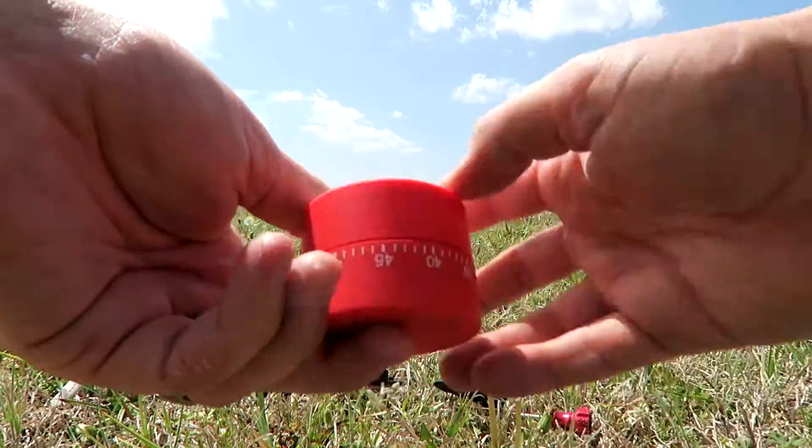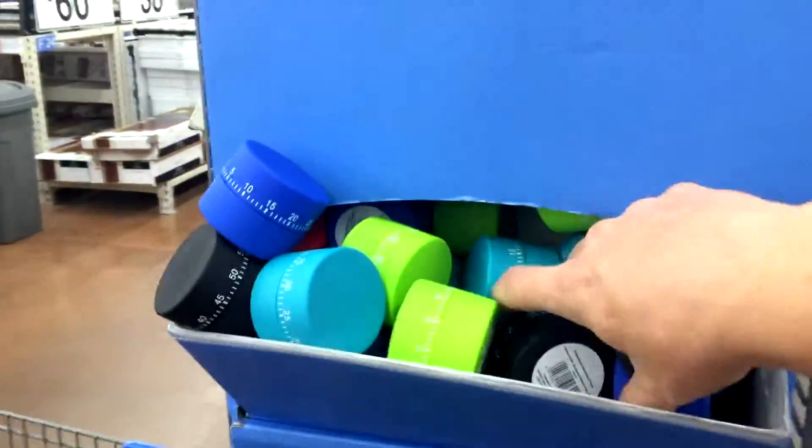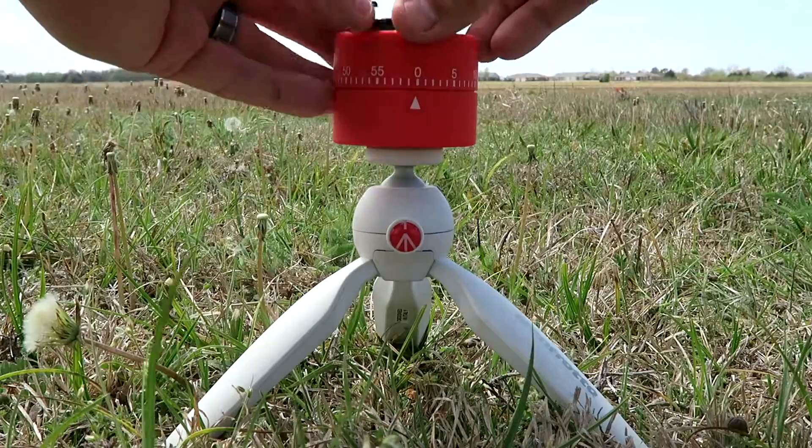I picked up a couple of really cheap rubber eggshell style timers I found at my local Walmart. They were only $1.98 and came in a variety of colors. The flat top on them is perfect for easily sticking a GoPro sticky mount on top of it.